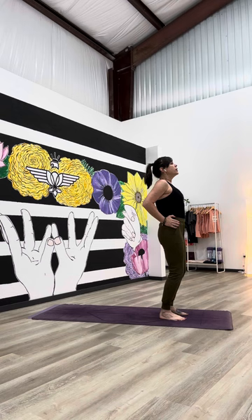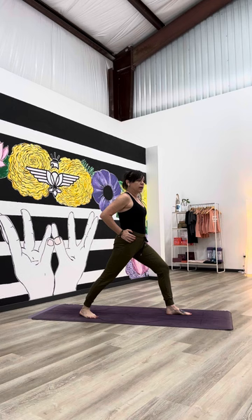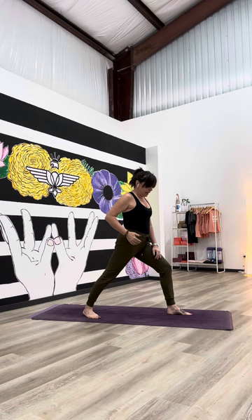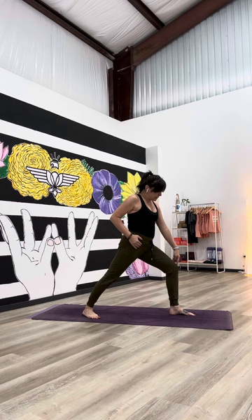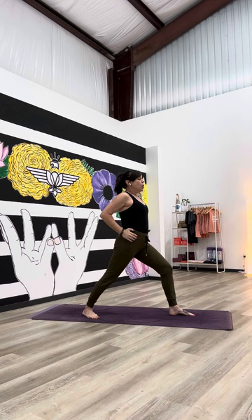On your next inhale, step your right foot back but angle it out about 45 degrees. Your hips are still relatively square, and it's completely fine to glance down — see what your feet are doing and play with that angle and the distance between your feet. Your front knee is tracking over your ankle; be mindful to avoid sending it out beyond that ankle, as it puts a lot of stress into the knee joint.